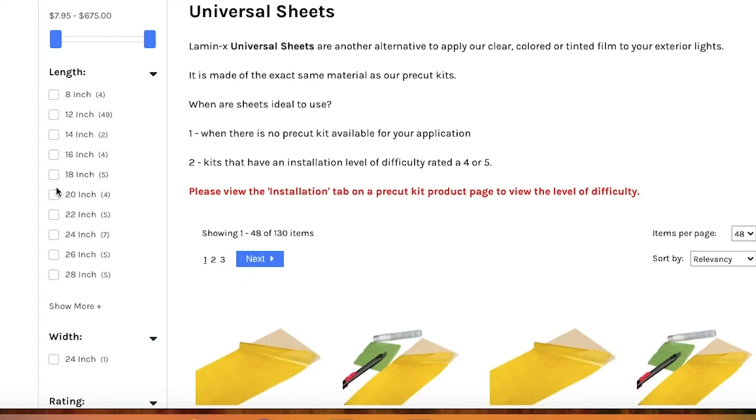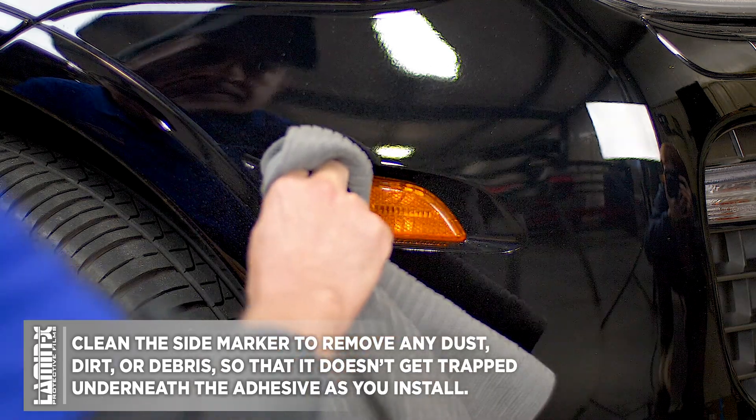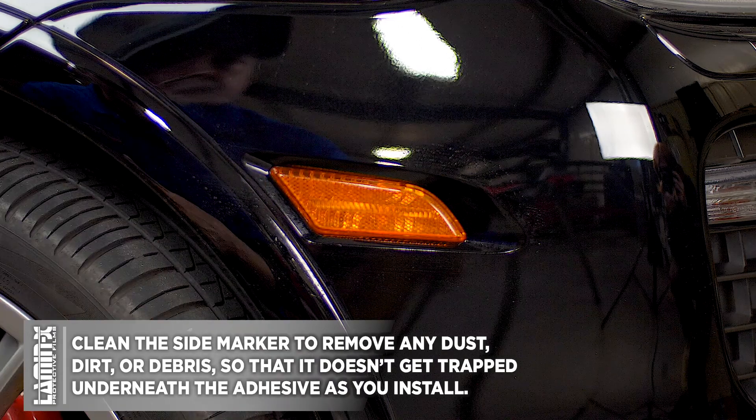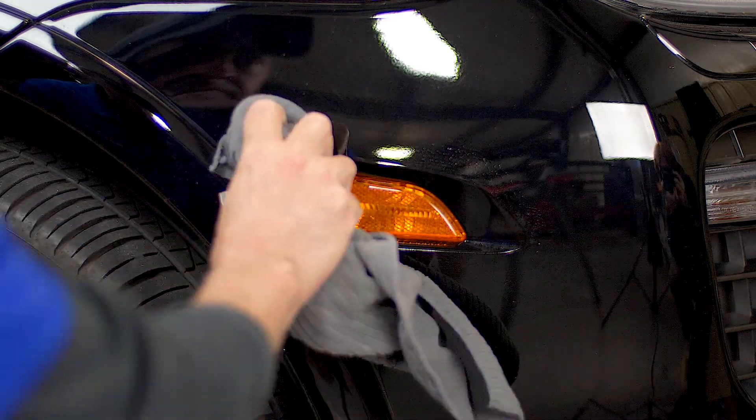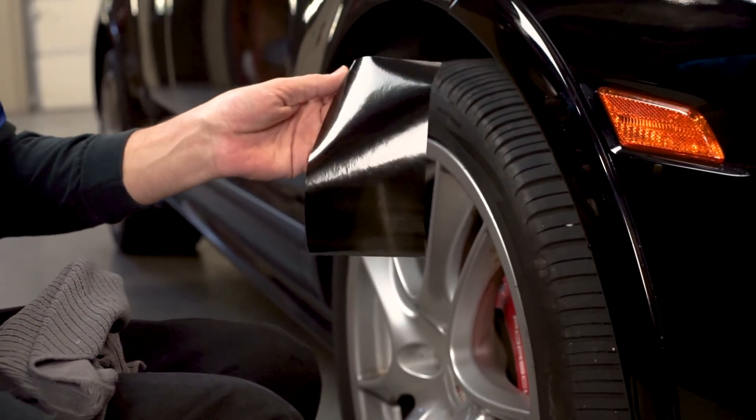We have a video all about how to measure for a universal sheet if that will help you. Once you have your universal sheet, you're going to want to start by cleaning the side marker of any dust, dirt, and debris, and the area around the side marker, because you don't want any of that to get trapped underneath the adhesive and result in a poor installation.